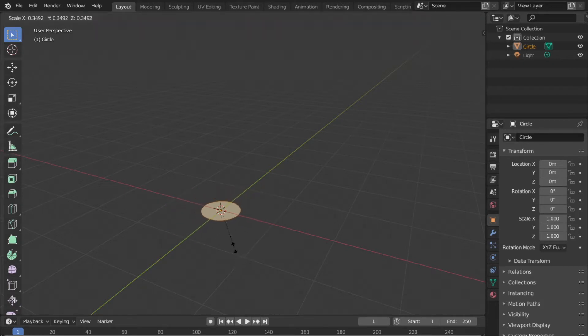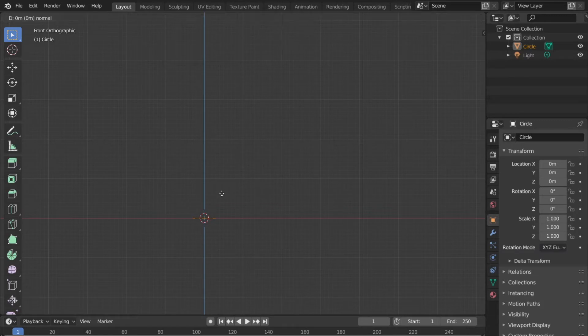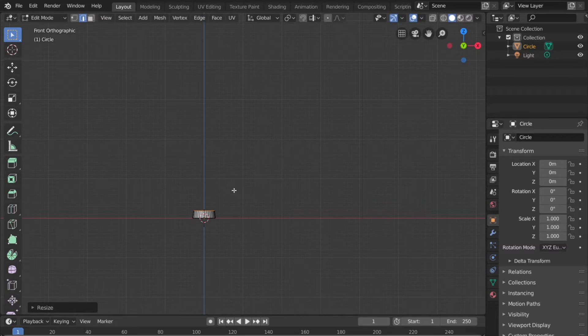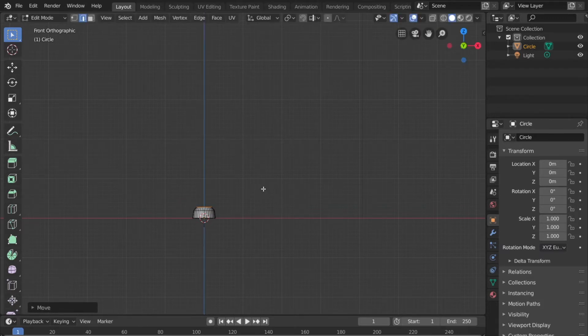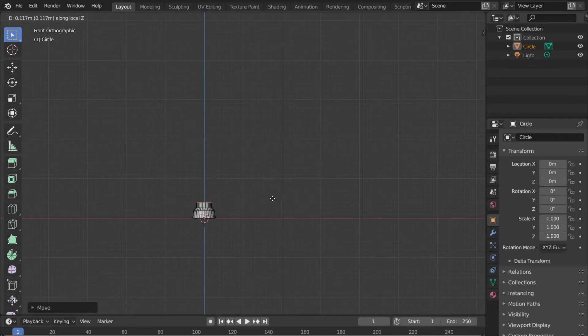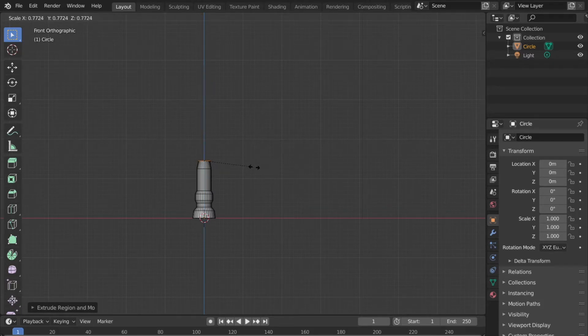First we're going to clear everything, then add a circle and fill it. I'm assuming you know the basics — moving things, how to scale. We've extruded a circle up, scaled it down a little bit, and we're going to extrude up again, making a stylized street lamp. I'm going to move kind of quick through this — there's a lot more doing than explaining. You can stylize this however you want. Every time you see us moving up, we're hitting E to extrude, S to scale.